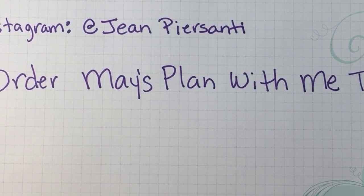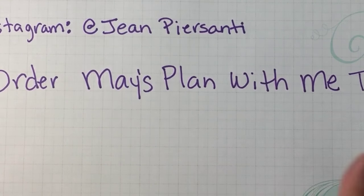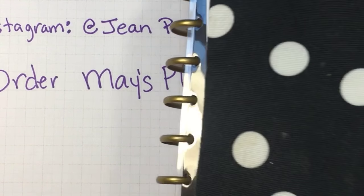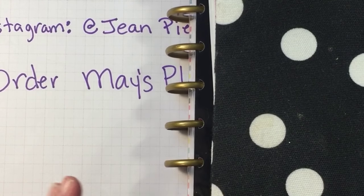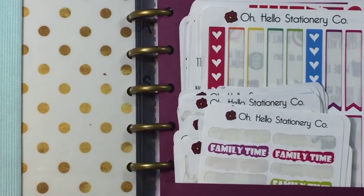Hi beauties, it's Jean Persani with Beauty and the Stamper. Happy Easter to you — I hope you guys are having an amazing Easter. I am! The children are not here yet. They will be here soon, and that's why I'm doing my video now, because when they get here we're gonna Easter egg hunt, look for our baskets, and have all kinds of fun.